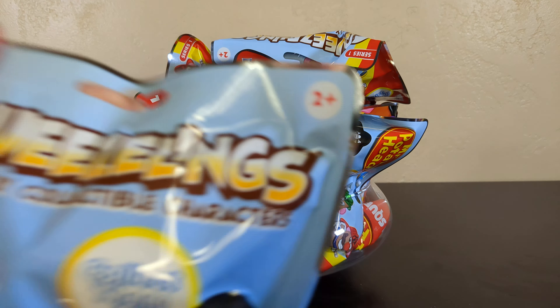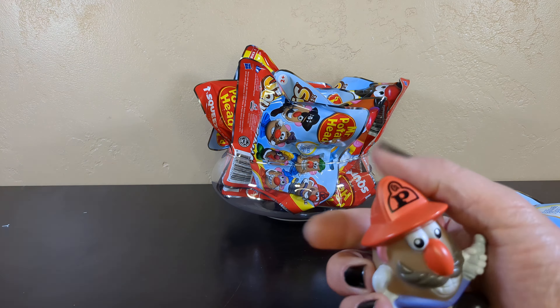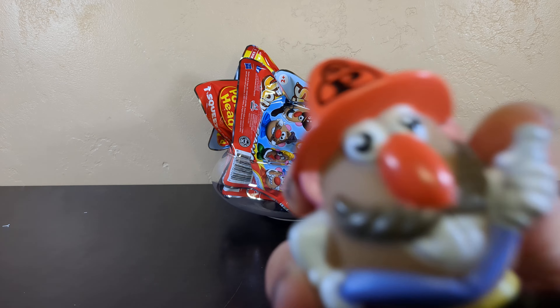This is a Squeezeling! Here I have a firefighter Mr. Potato Head, and he's got a lovely mustache. You want to talk about his hose? Why isn't he wearing pants? There's no pants here. Various hose jokes - let's just go ahead and skip past those. I thought they were going to be squishy, but they are not at all. They're not squishy at all. So it says Squeezelings - a squeezy, collectible character, but it is hard plastic.